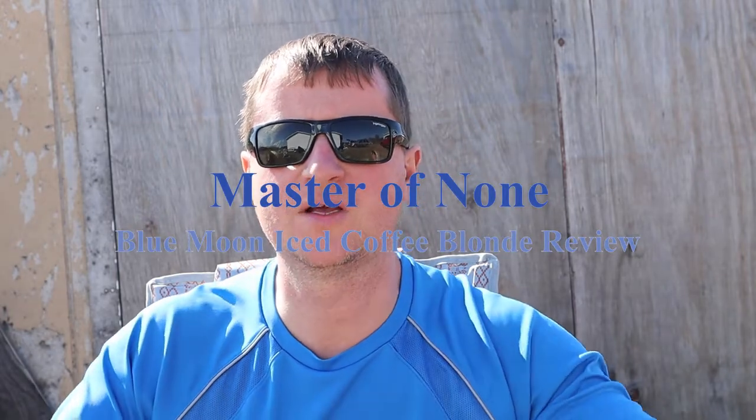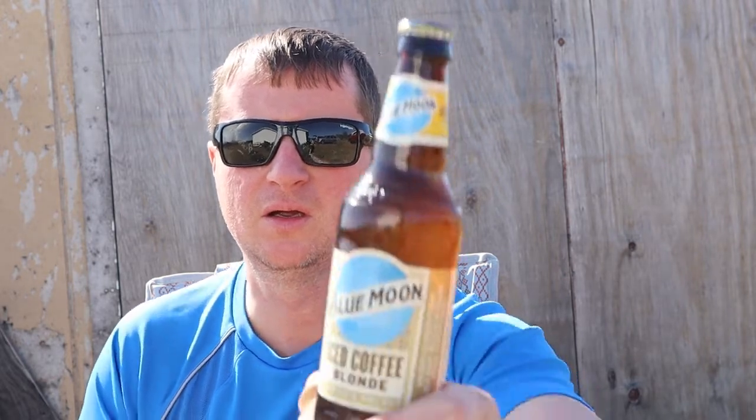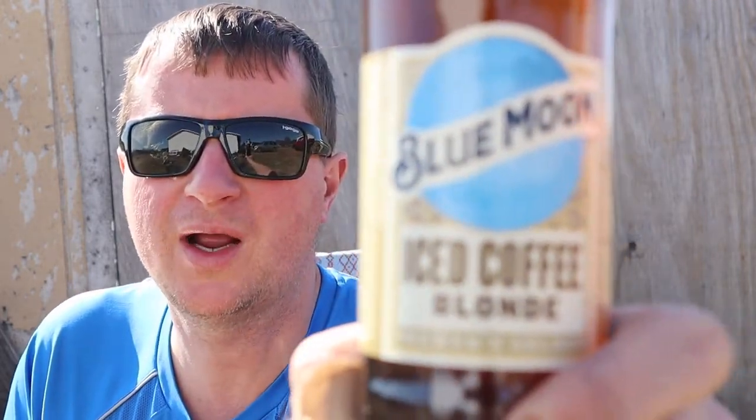Hi, Master of None here. The sun is shining. I am not at work, so let's drink some beer. This is time for another Master of None beer review, and today we're going to do the Blue Moon Ice Coffee Blonde, obviously from Blue Moon.